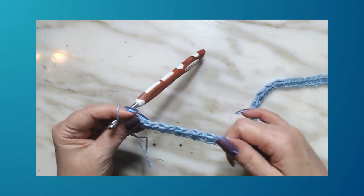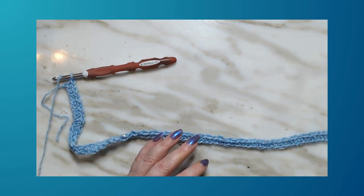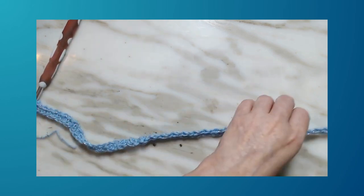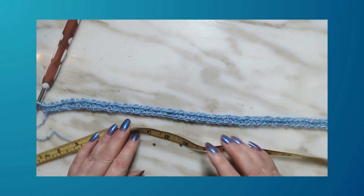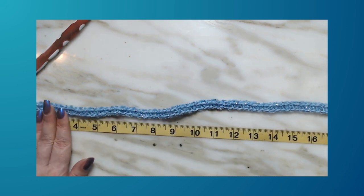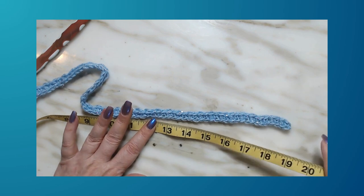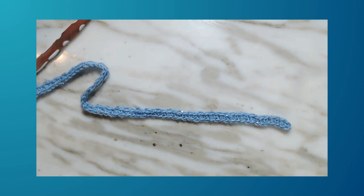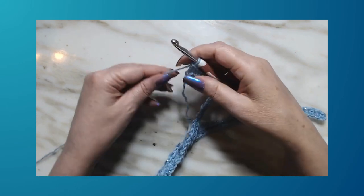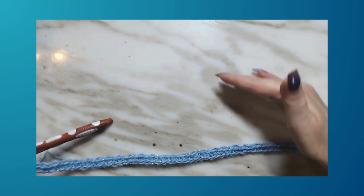This next row is going to be the repeating row. I wanted to measure what we had — we started at 19 to 20 inches stretched. After completing the first row, it's still about 19 inches, so it did not shrink at all. That means whatever size you chain, it will stay the same size once you work your single and double stitches.